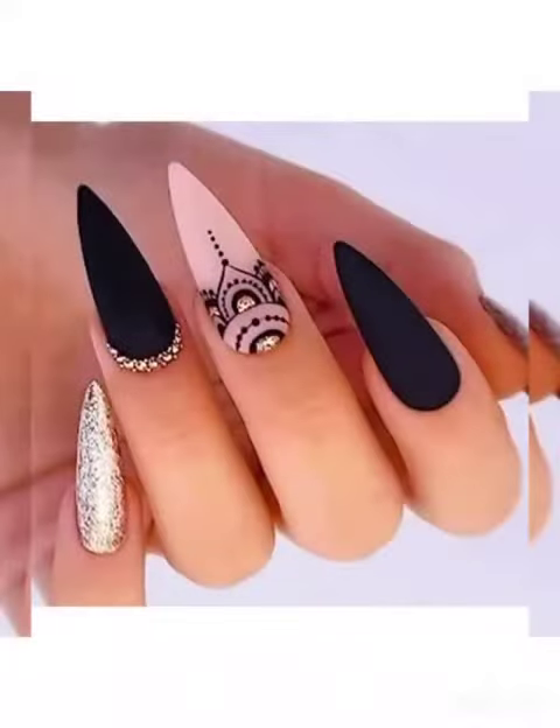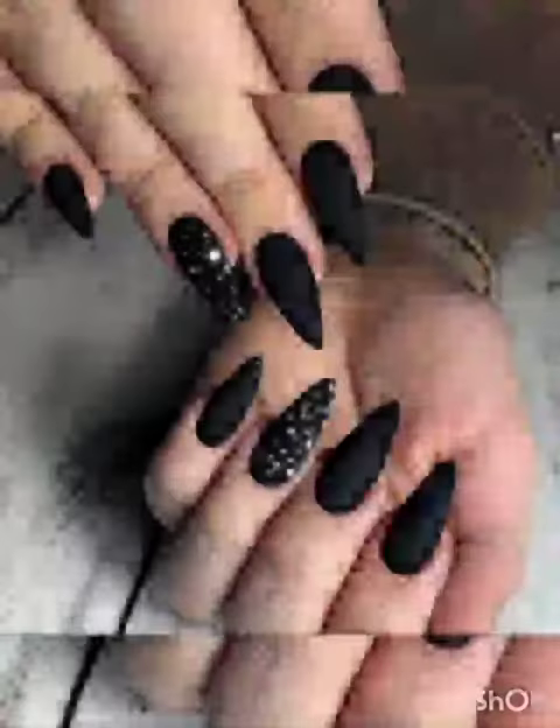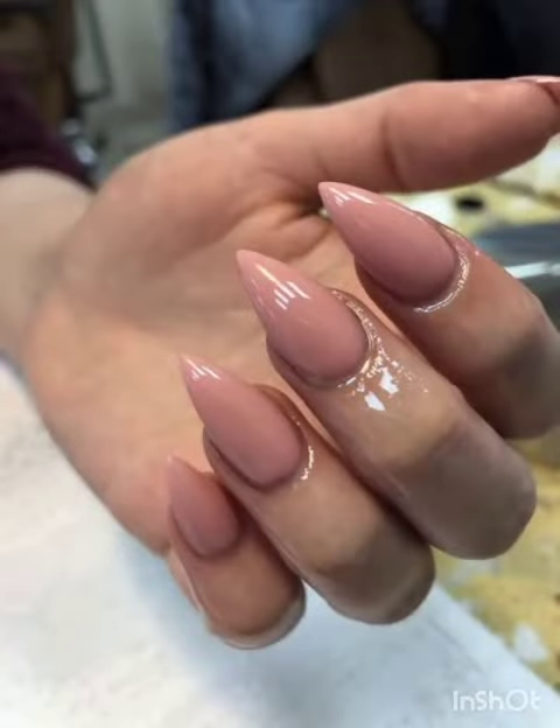Short stiletto basics — we shall start with the fundamentals of short stiletto nails, including how to shape them to perfection. Short stiletto nails are a modern twist on the classical stiletto shape, providing an edgy and fashionable appearance.